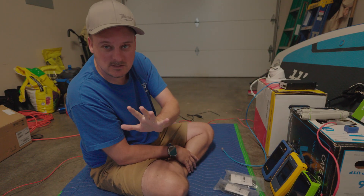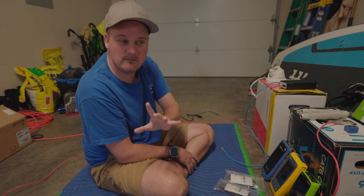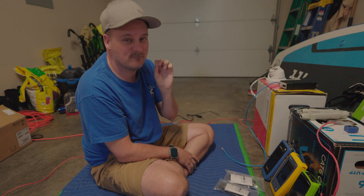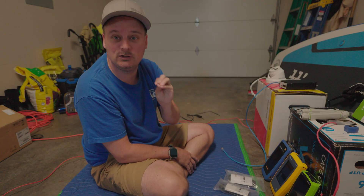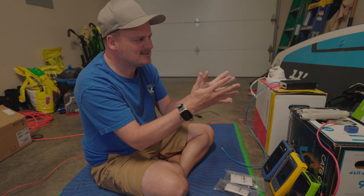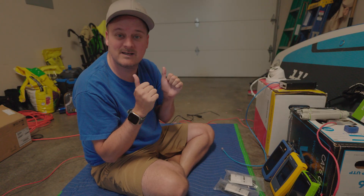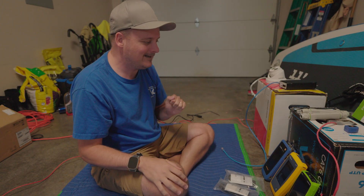Thank you very much to Fast Cabling for working with me for almost two years now — awesome people to work with, very good support, good products. They gave me these extenders about two years ago, and I've been using them, playing with them, and making videos because they work really really well.